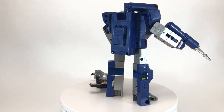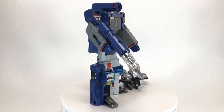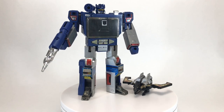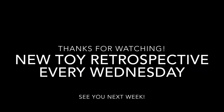If you enjoyed the video, please leave a thumbs up. If you have any thoughts, please leave a comment — I love reading and responding to them. And if you haven't already, please consider subscribing; I'd really appreciate it and it would help my channel grow. I do a retrospective on a toy from my vintage collection every Wednesday, so I hope to see you next week and every week after, here on Creed's Collection. I'll see you next week.